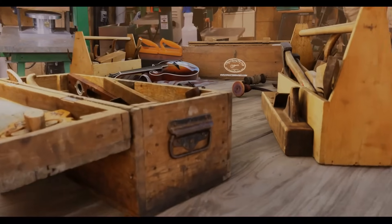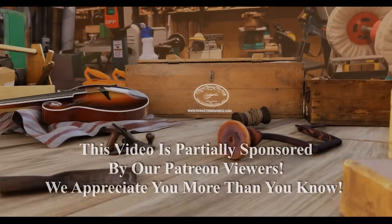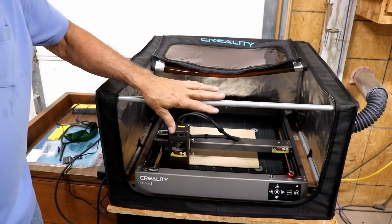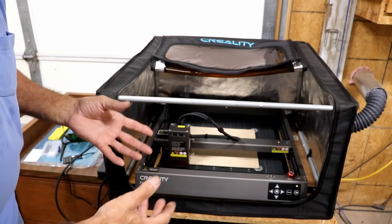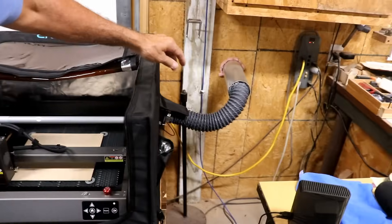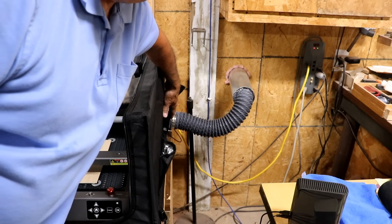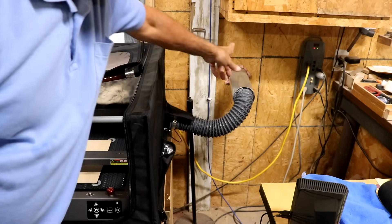I recommend getting the enclosure because that will entrap all the smoke. Yes, there is smoke whenever you're cutting something with a laser, especially wood. You can see over here how I've ducted it out. The most complicated part of putting this all together is probably this fan — it's pretty simple: there's a grill that goes on the inside, you put four bolts through the fan, bolt it all together, then hook your hose up and take it outside.